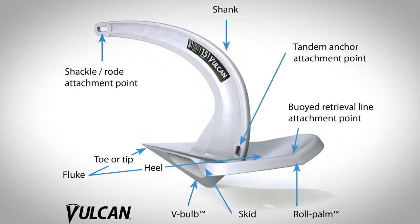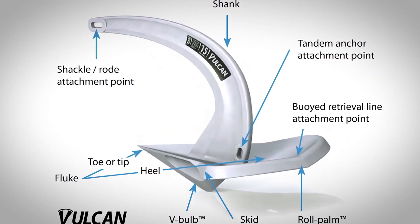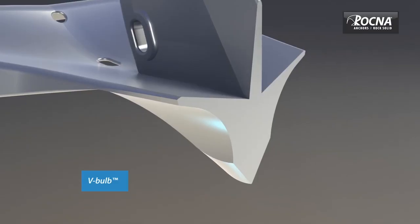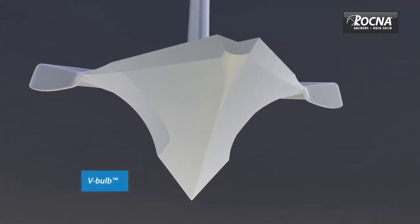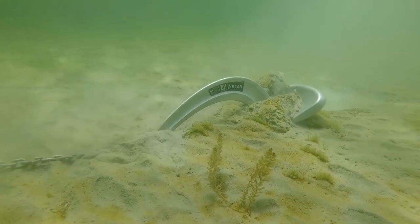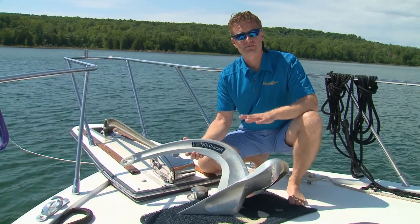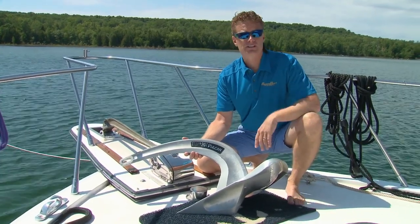A fine balance is needed between tip weight and blade area to manage both a quick set and final holding power. The Vulcan has a very large concave blade area providing phenomenal holding power. In fact, this 20 kg anchor is designed to withstand winds up to 50 knots for a boat of our size.